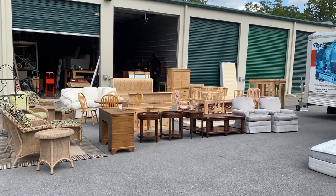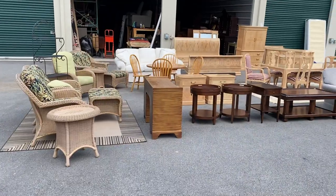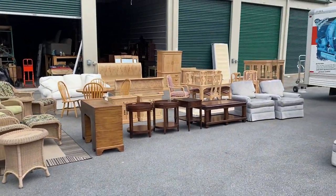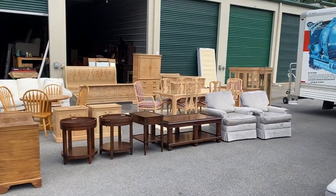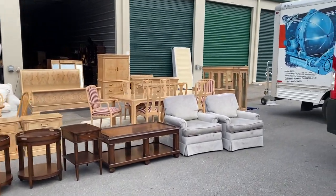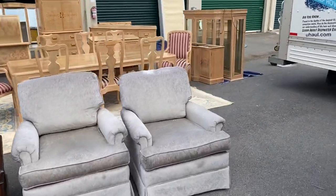Oh look at all this high quality furniture. Hey it's Craig Kinzer with Craze Furniture and Antiques. Just wanted to bring you a little preview of some stuff that we just picked up. Some of you that watch my videos religiously have been asking where in the world we have been. Well we have had space problems and if you watch my next video I'm going to explain all of that to you.